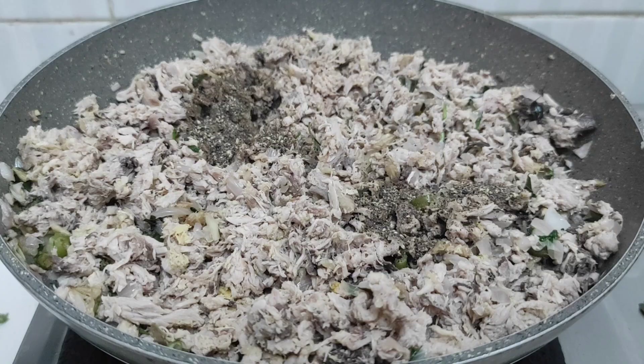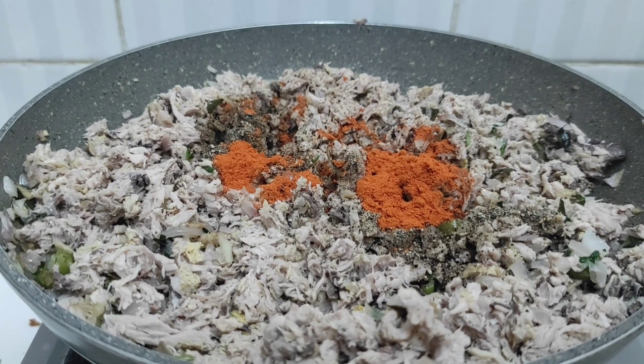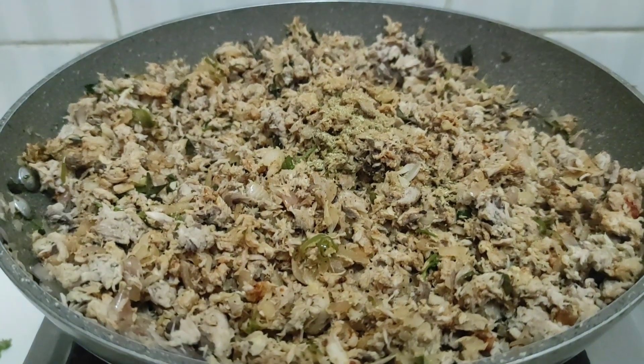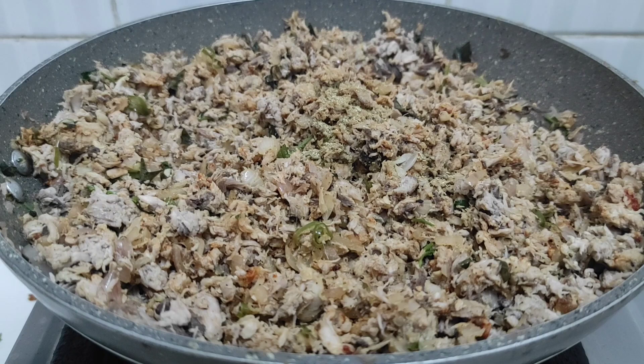The pan will be done. I'm talking about this pan. It's time for 1 teaspoon of parangiragat.